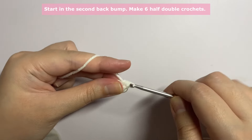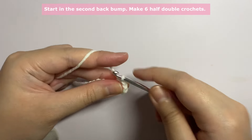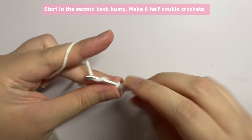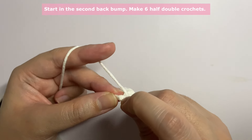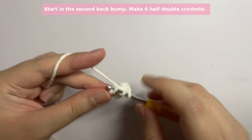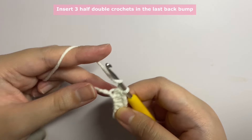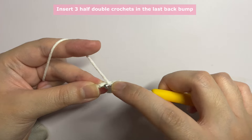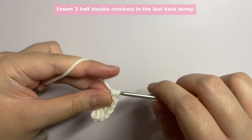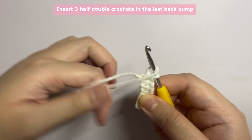Continue inserting half double crochets into the back bumps for a total of six. In the last stitch, insert three half double crochets into the same stitch: one, two, and three.